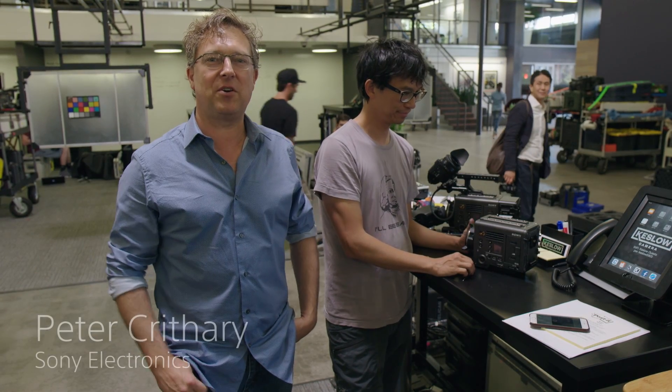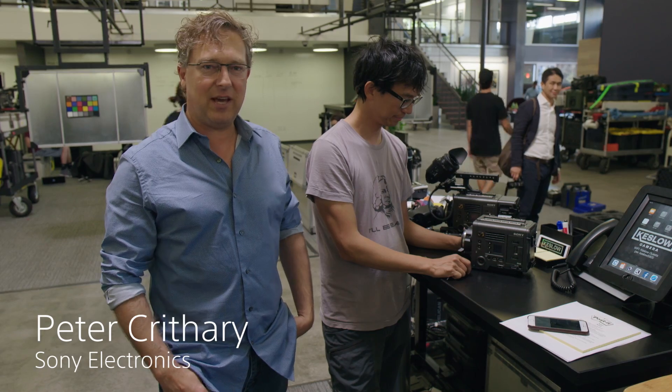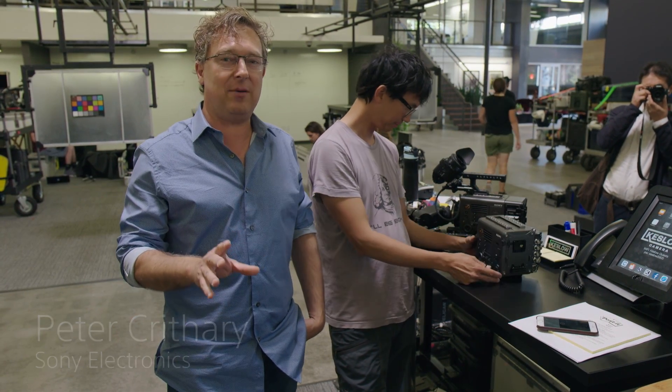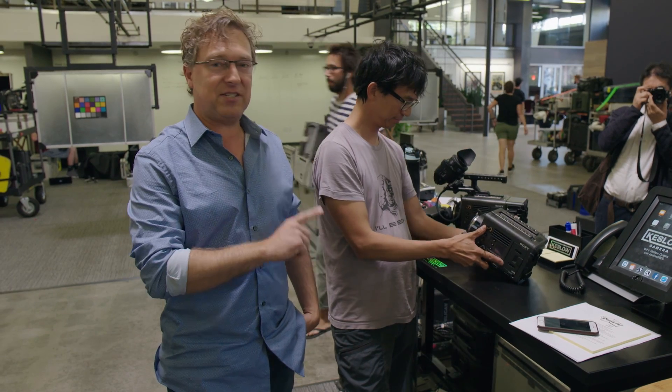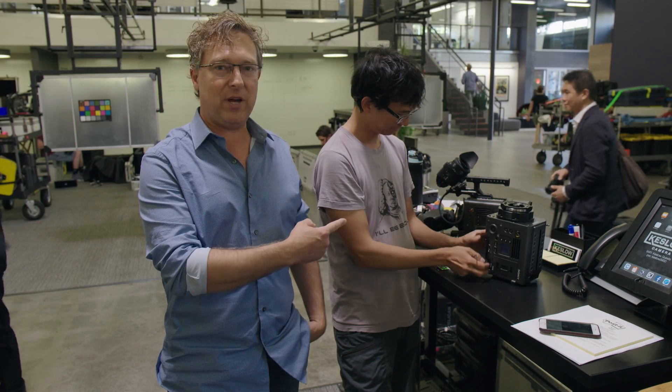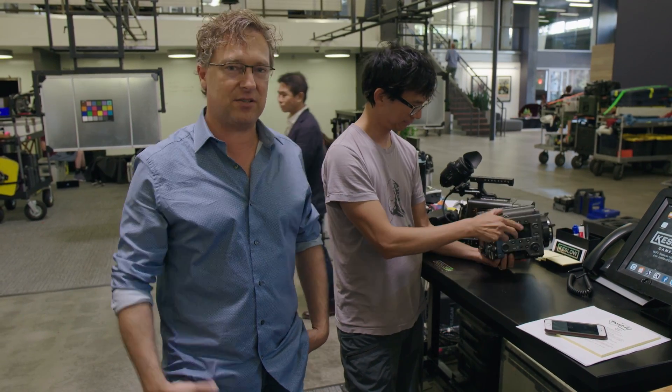Hey everybody, how are you doing? I'm Peter Crithby with Sony. We're here at Keslo Camera and I'm here with Dan Ming, Claudio Miranda's first AC. For the very first time outside of Japan, Dan is going to take the sensor block — the front sensor block — off the new Venice camera right here on the bench. Let's take a look and see how long it takes. Dan, take it away.